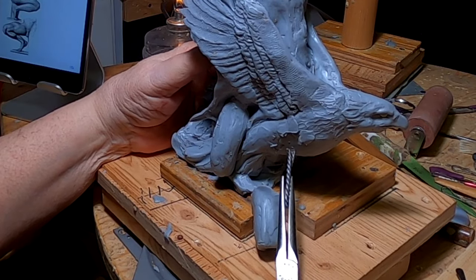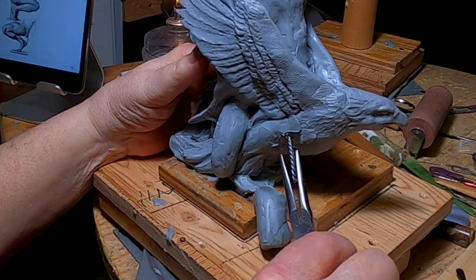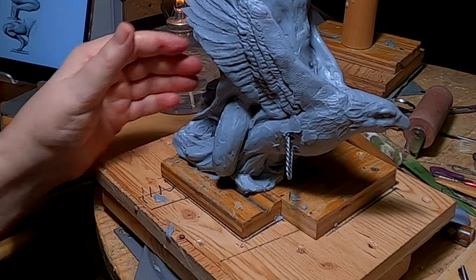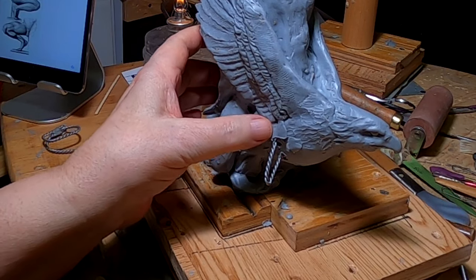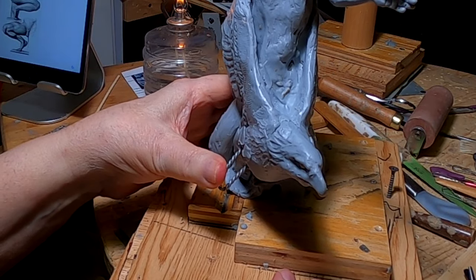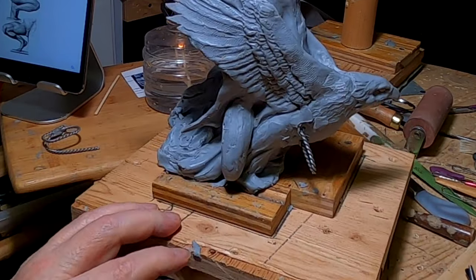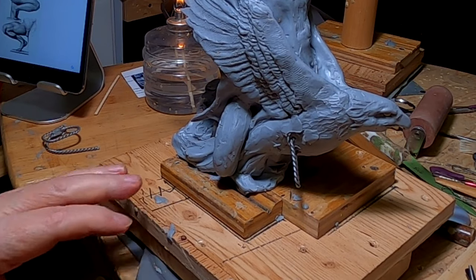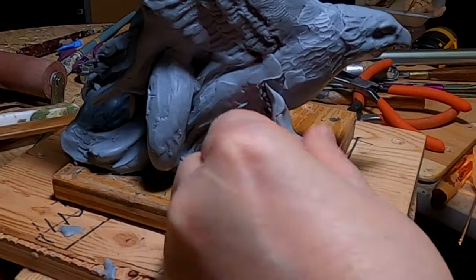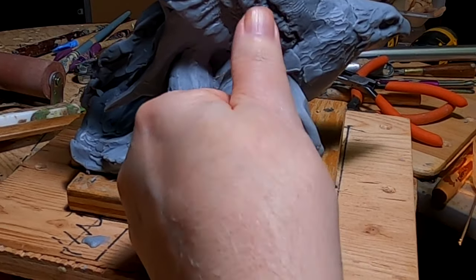I'm heating up the armature wire so I can hopefully stick it up into the eagle. There we go — I'll let that cool. That'll solidify it into the eagle's body. I'm going to lower that a little bit. I'm still waiting for the clay to soften, but that'll give me more of a solid base to work on this leg.